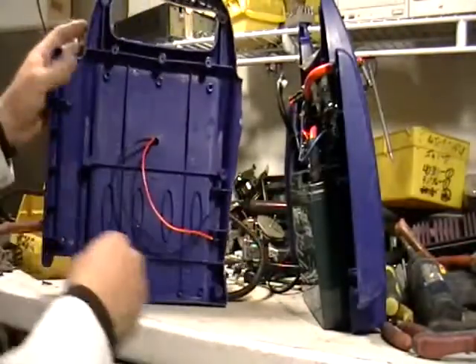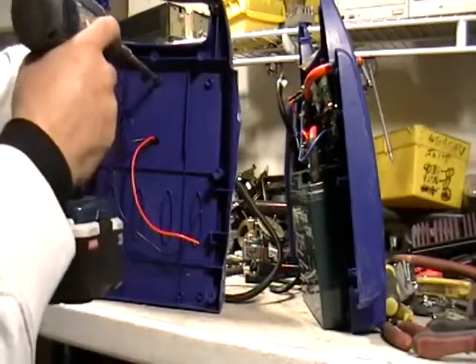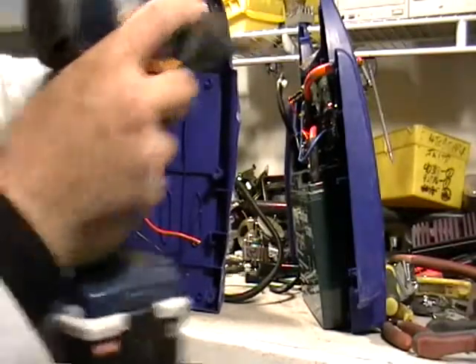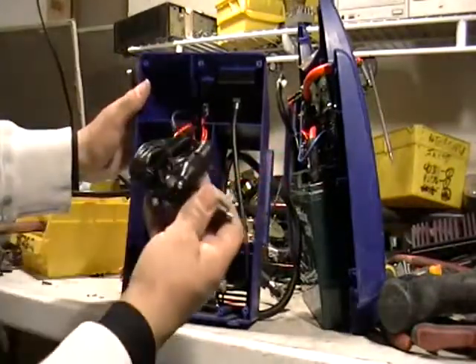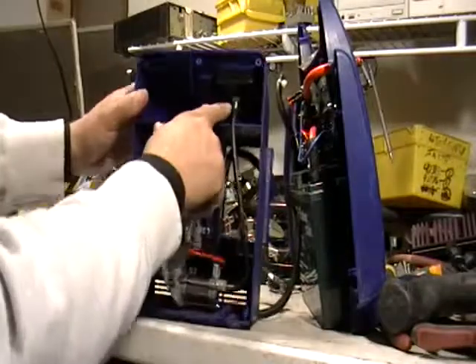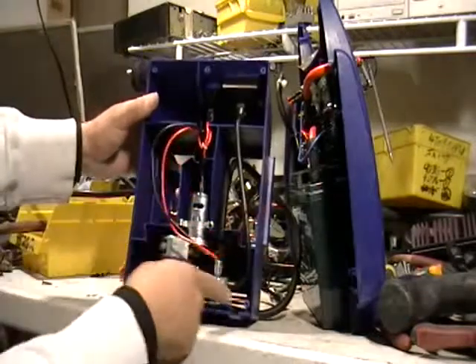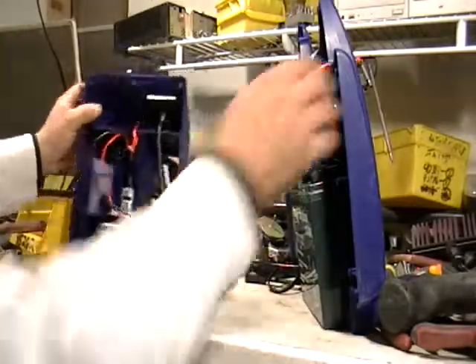There is a thing in here - unscrew this. See that? There's a little connector, it's a little motor. A little piece of brass there. There's some nice stuff in here to put in your piles.